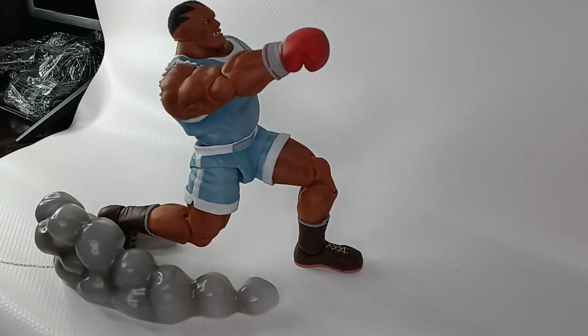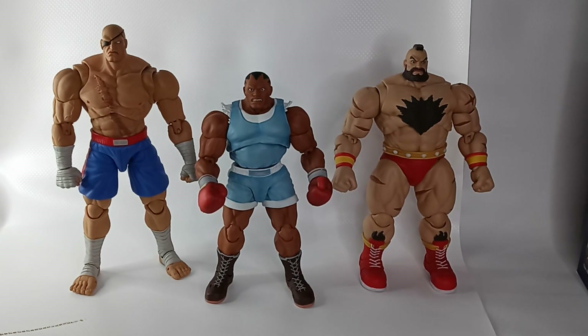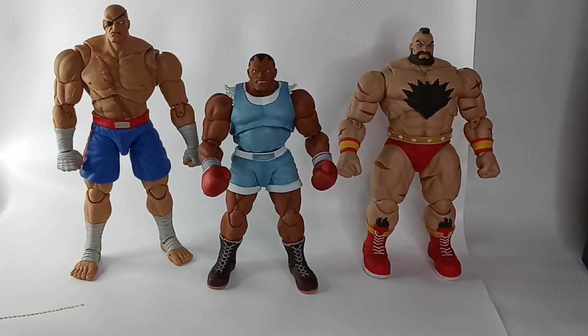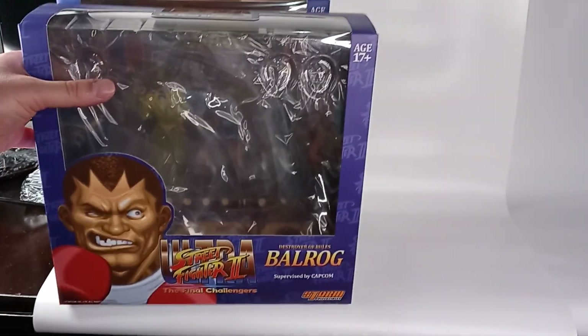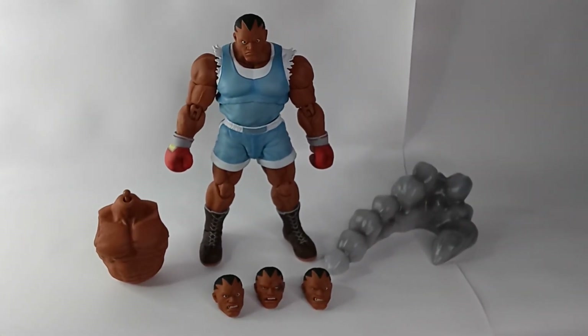Here he is with Sagat and Dhalsim. The villain figures from Storm Collectibles seem more unique. Comparing the boxes between Sagat and Balrog — Sagat's box is a bit taller, but Balrog's is a bit wider. And that's the Storm Collectibles Balrog review.